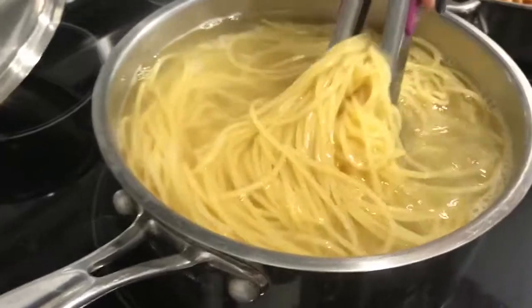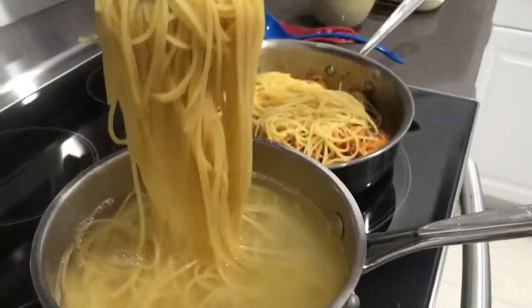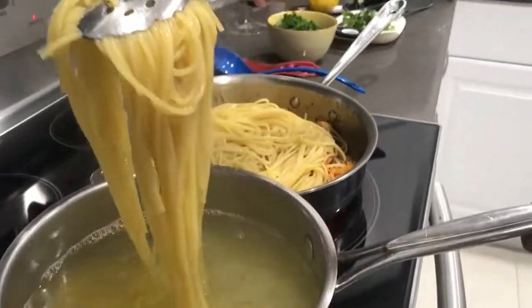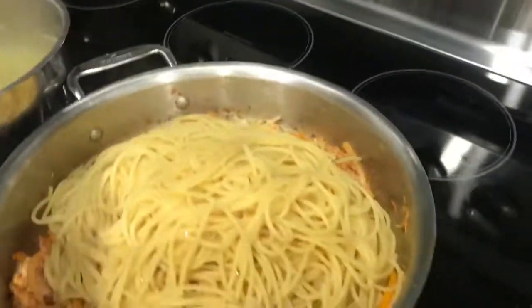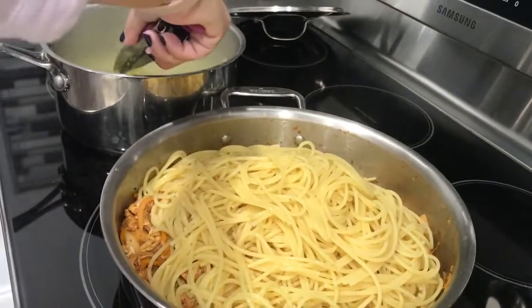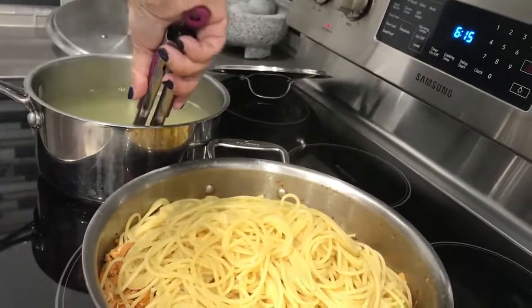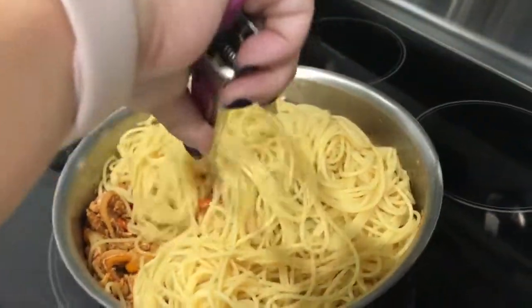The spaghetti is ready now so I'm going to drop it into my chicken. Got to do this as quickly as possible. You can obviously use a drainer for this, but I just find it easier to drop it straight in with tongs. I'm going to show you because I'm going to use some of this delicious starchy water to add back into the chicken once I stir it all up.